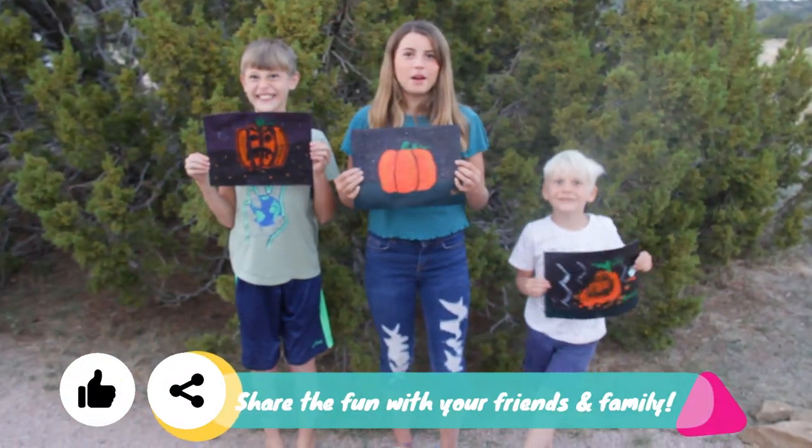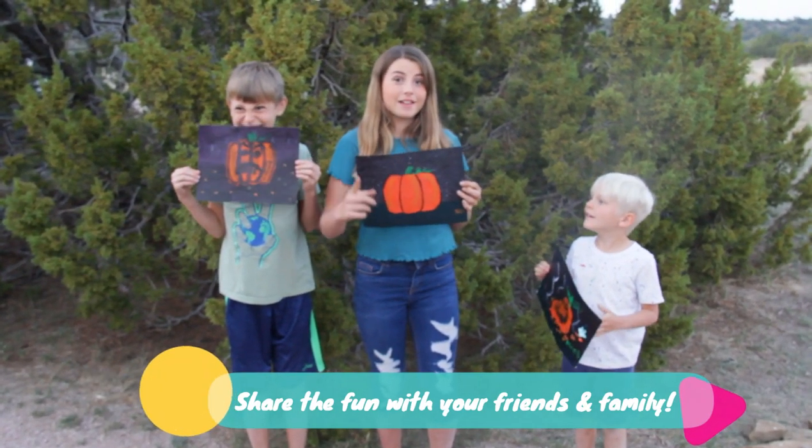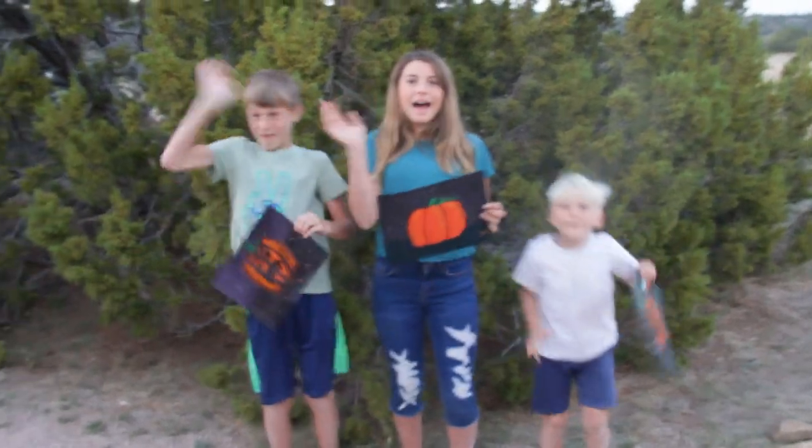Thank you for creating with us. I hope you had fun! Don't forget to subscribe and give a big thumbs up and share with your friends. I hope you had fun. Bye!